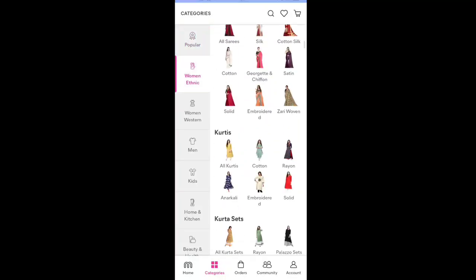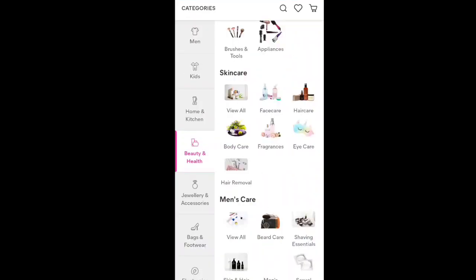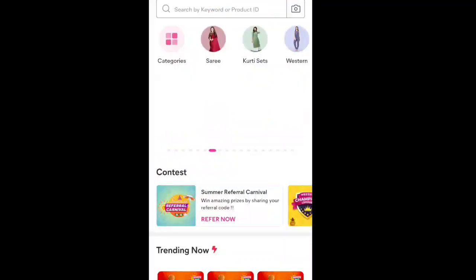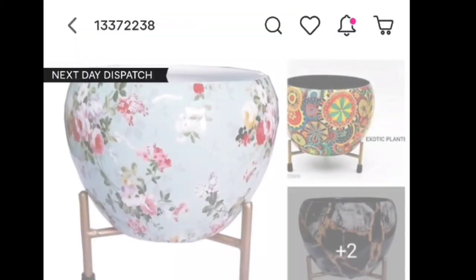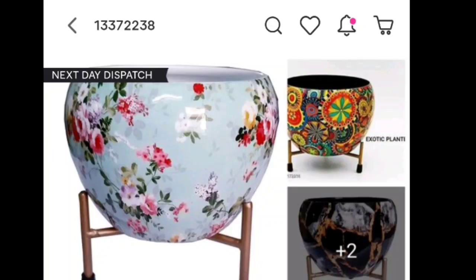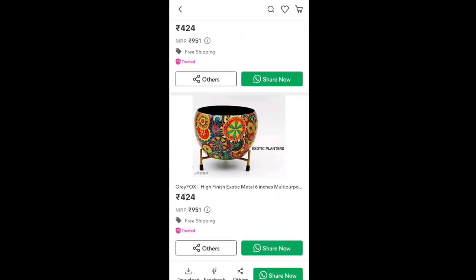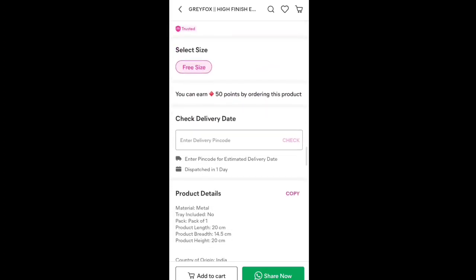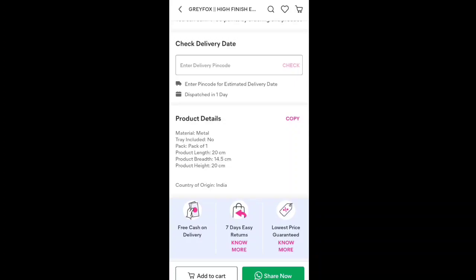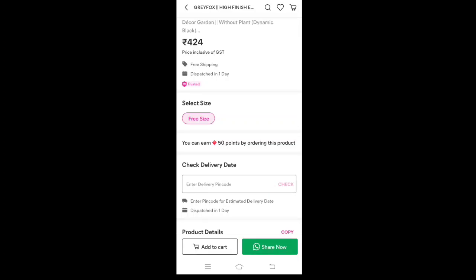You can order the product directly on the website using the same procedure. You can touch the product, use the details, material, and complete description of the product. Select the size option and click on add to cart.